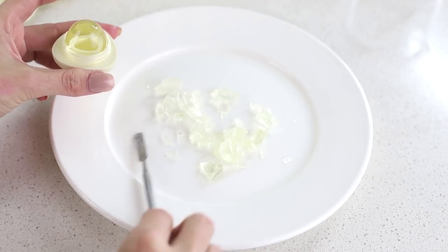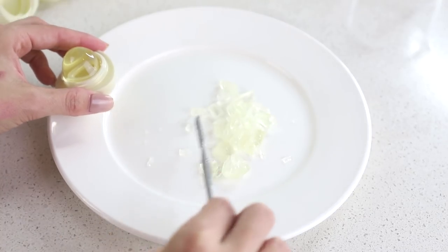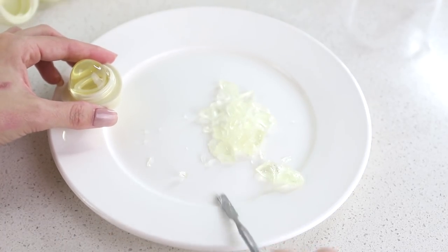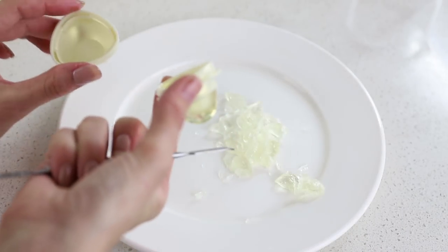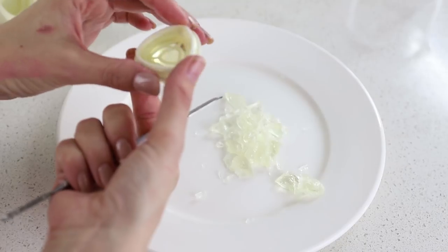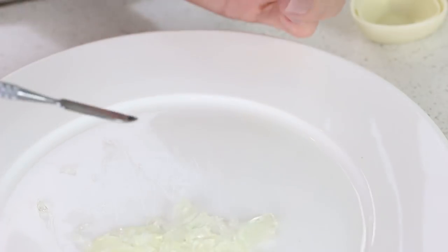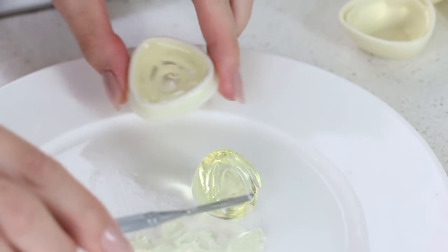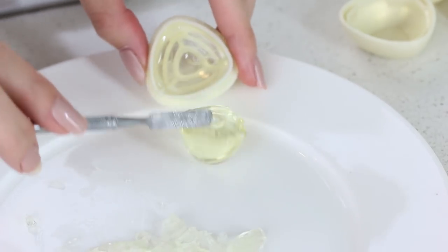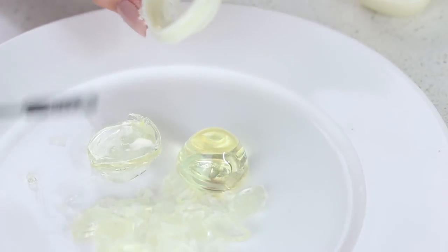I'm going to try and take the base off with the whole thing intact because I like a challenge. Yes — challenge accepted! Oh my god, there's actually really not a lot in the base, so you can see it's just like flat. Yeah, like egg whites — all right, protein, low fat. I love it.